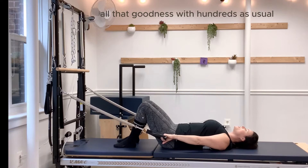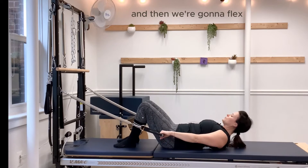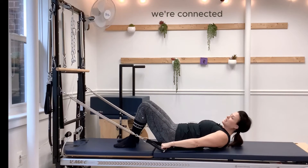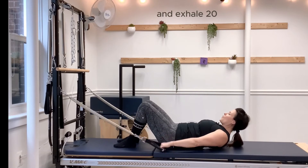So, same counting and breath as hundreds as usual. We inhale through the nose to prepare, connect our pelvic floor, and then flex forward just enough to see right through the thighs. Arms are long. We're connecting — two, three, four, five — breathe out. Inhale, and exhale — twenty.